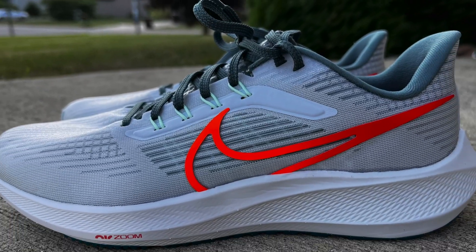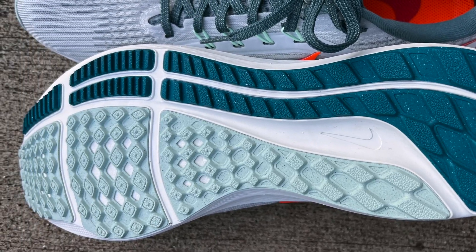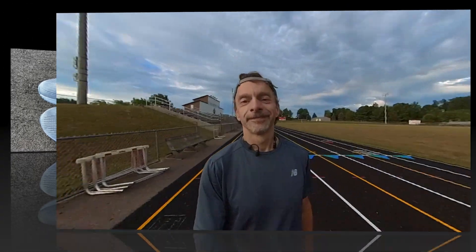On today's video I'm going to be reviewing the brand new Nike Air Zoom Pegasus 39. Nike has made a few changes over last year's version of the shoe, including a completely redesigned upper and they added an air unit in the midsole. But did these changes make the shoe better or worse? Does it still run like a Pegasus? And would I spend my money to purchase these again? Well those are the questions that we're going to try to answer today so be sure to stick around.